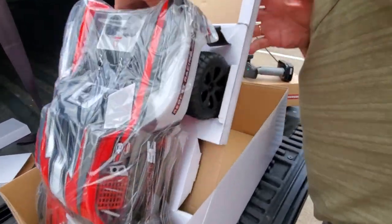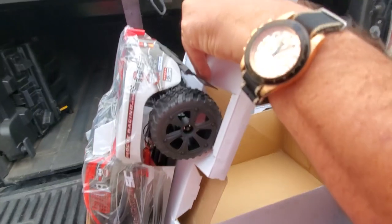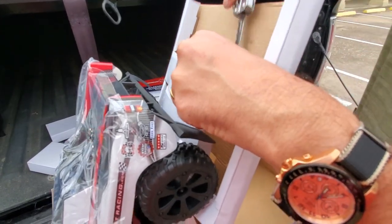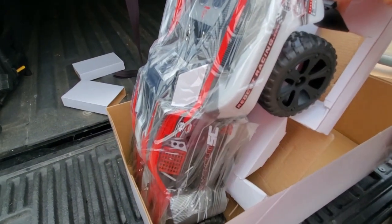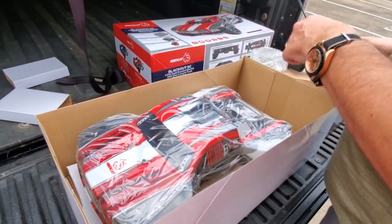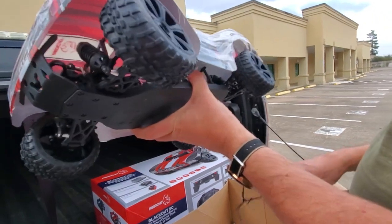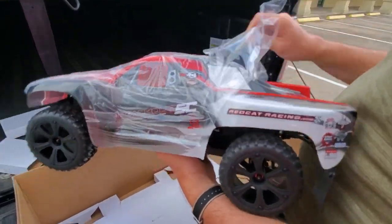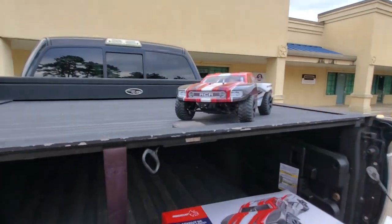And then we've got the truck here. It's fastened in — we're just going to pop these little zip ties that stop it shaking about during transit. You don't want to get a truck that's all broken in pieces when it's delivered to you. So now it's free. Let's take this plastic cover off. Beautiful looking body — it looks cool. It's a nice looking short course truck with good looking wheels.